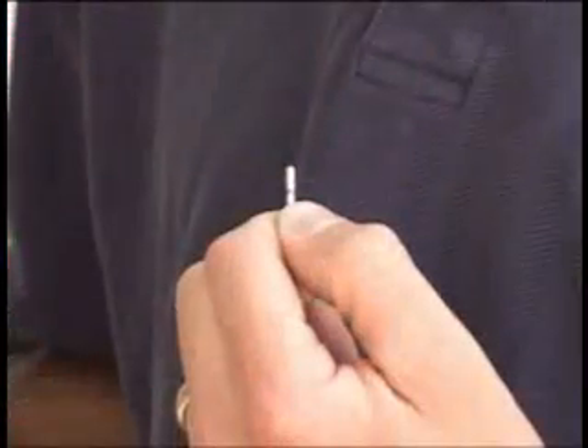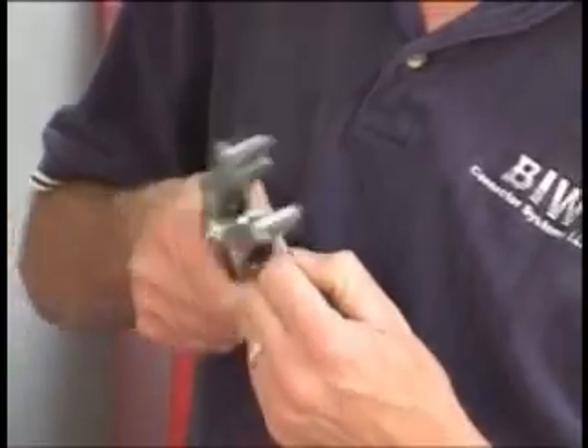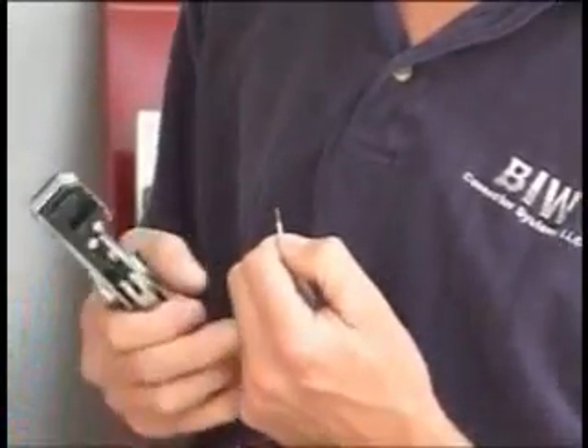Next, strip and mark triads for E and F to the indicated length. If you're using control switches and lights, strip as many wires as needed.